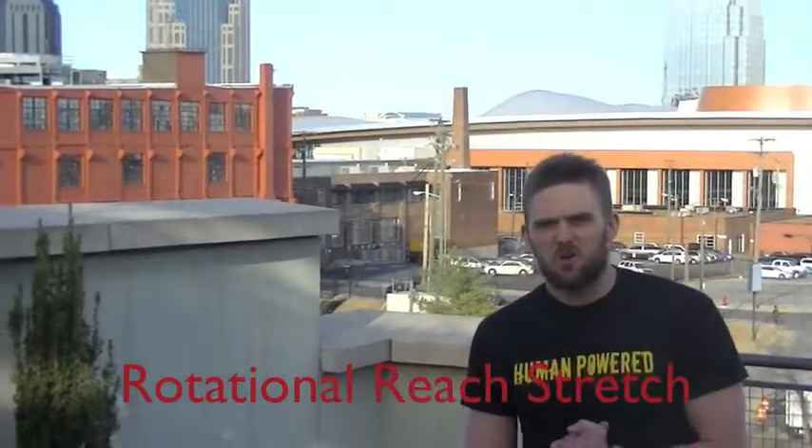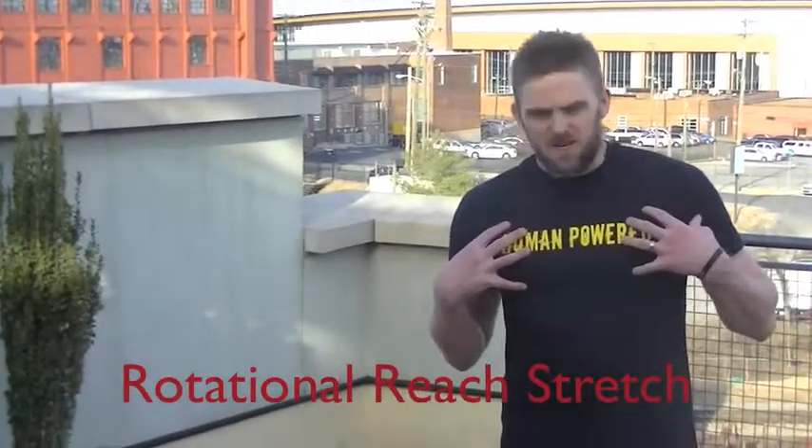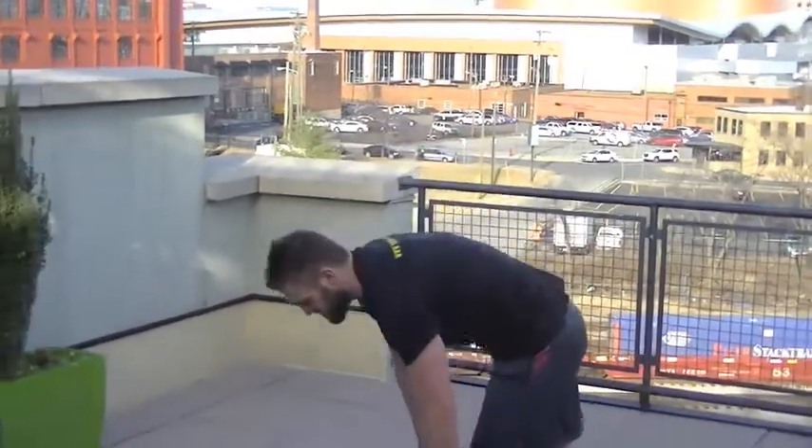Today, the exercise we're going to show is a stretch for the thoracic spine, the low back, and even open up the hips and the shoulders. So we're going to start in the push-up position.